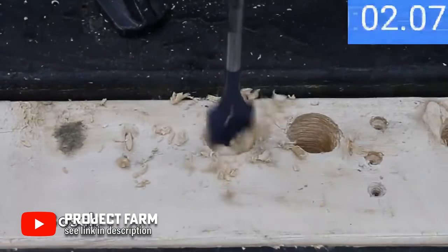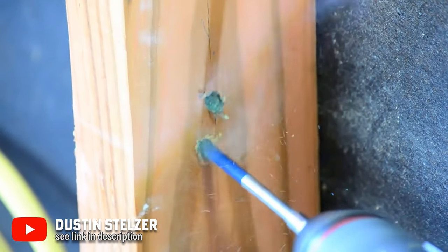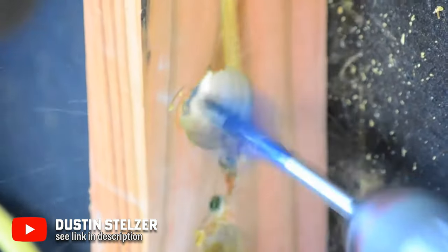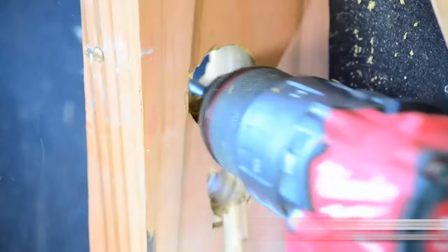These bits work best with holes up to one inch and go as large as an inch and a half. The standard length is 6 inches, but shorter and longer options are also available. If you're running electrical lines, drilling holes in 2x4 studs is pretty common. They're also pretty cheap at around $25, so everyone should have a set just in case.